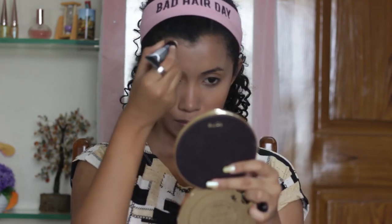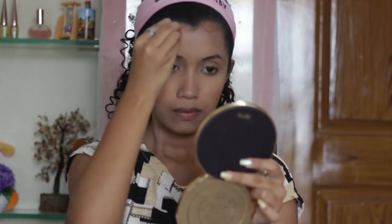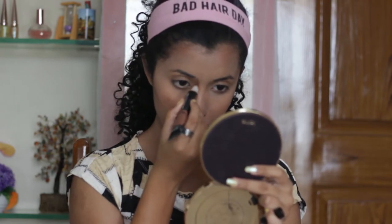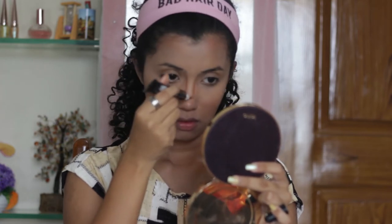Using the same cream contour, I'm going to contour my forehead very lightly. Moving further, I'm going to contour my nose with a very, very light hand, and again I'm going to blend it all in.